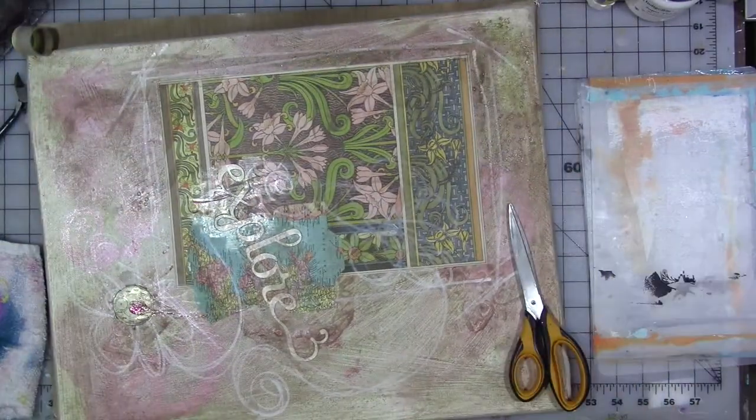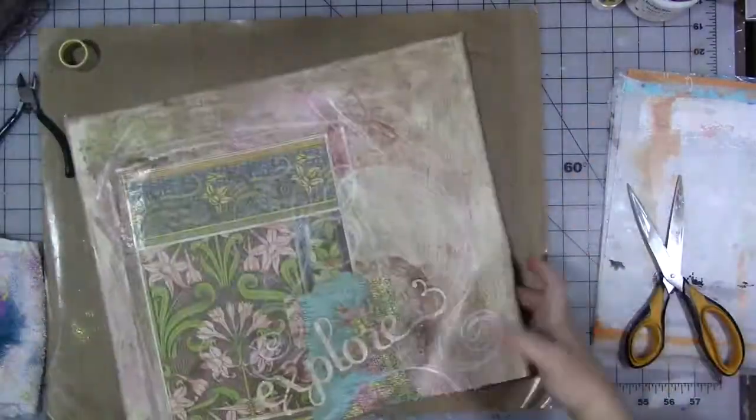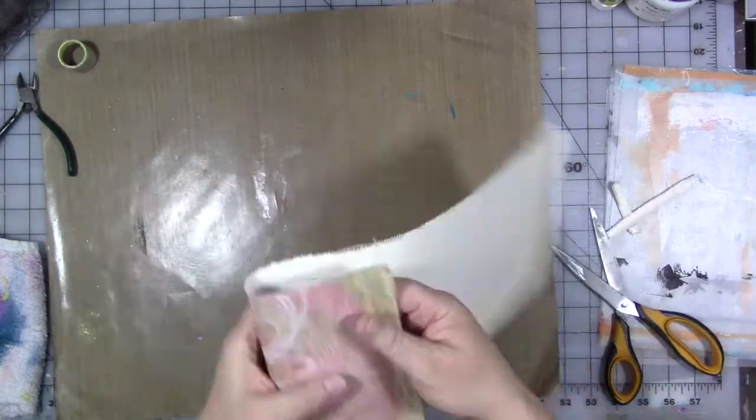I decided to cut it off rather than remove the staples because it was easier and faster. Then I'm going to eyeball it and cut — actually rip — this canvas into strips. I want to use it to make a little journal cover.